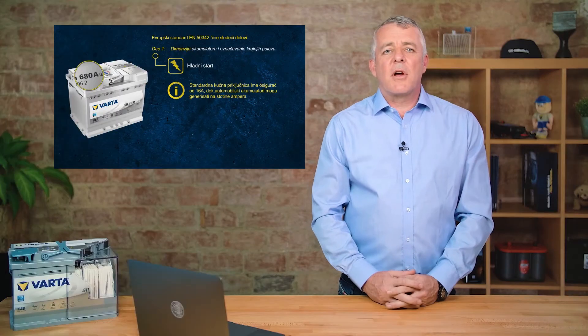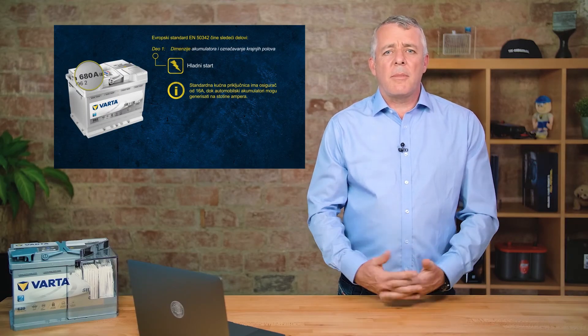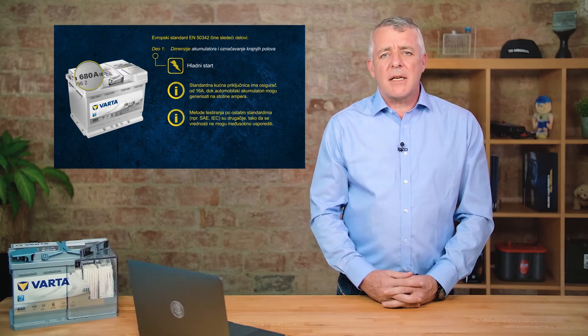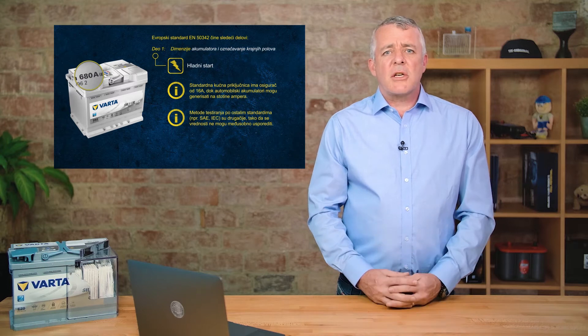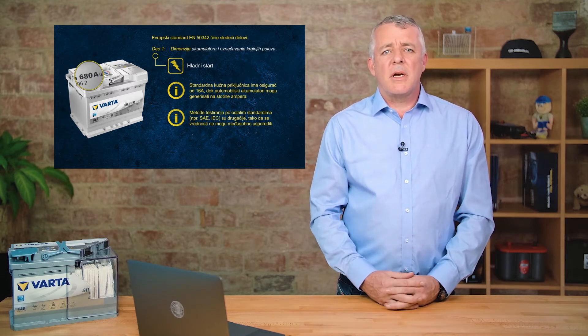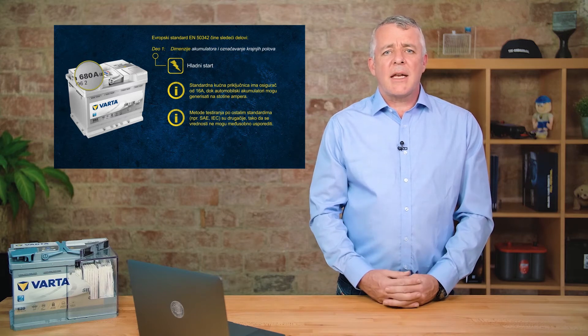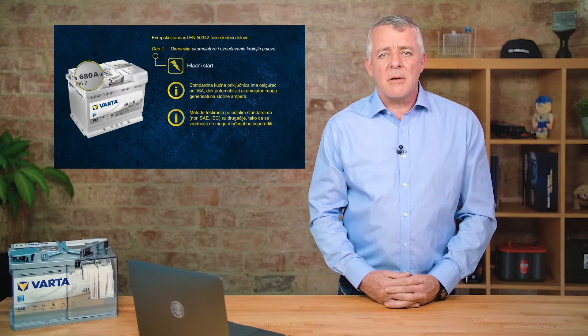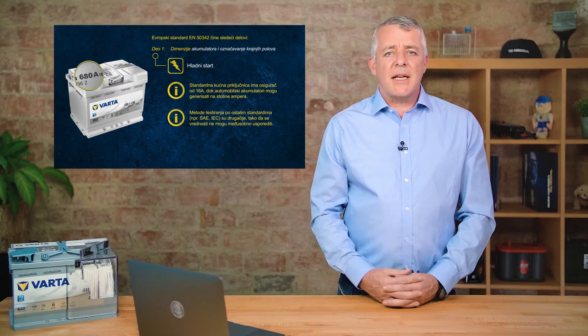So there we have cold cranking amps as defined by the European standard. It's also important to remember that different batteries have different standards, so when changing a battery it's important to compare the standards and fit the right battery. The same applies when using a handheld battery tester — select the right standard for the battery you're testing, because you're selecting the correct algorithm to check the battery correctly.